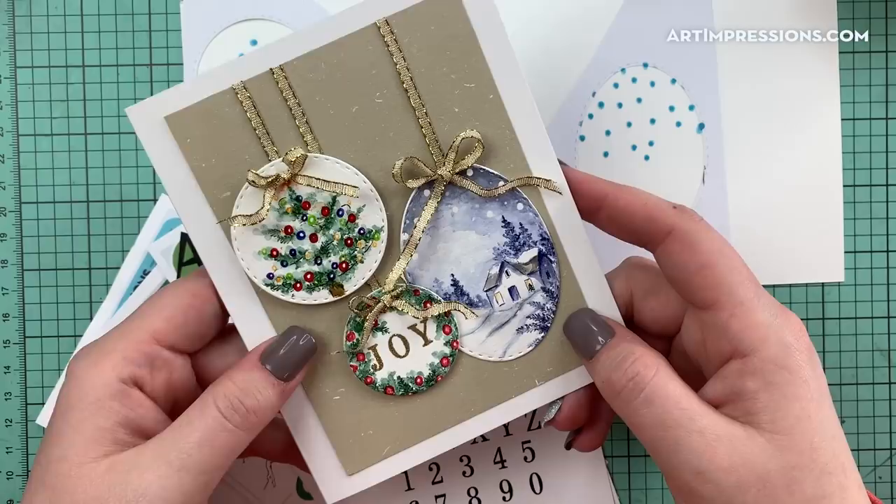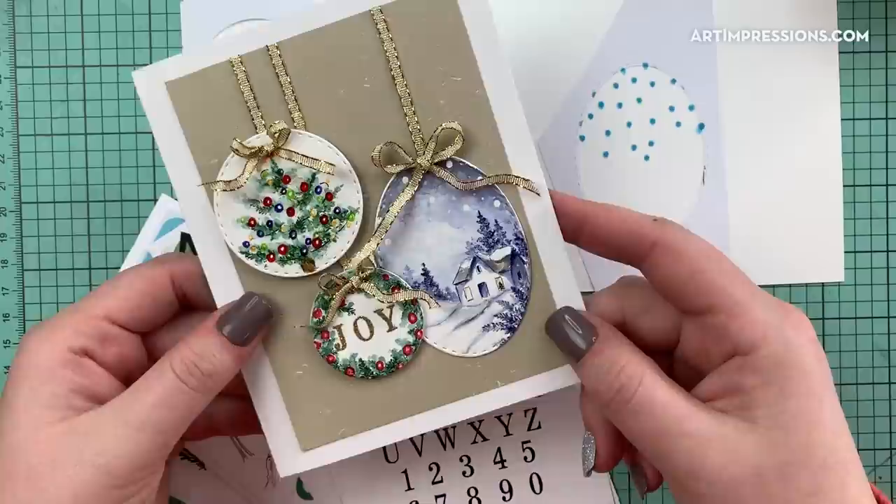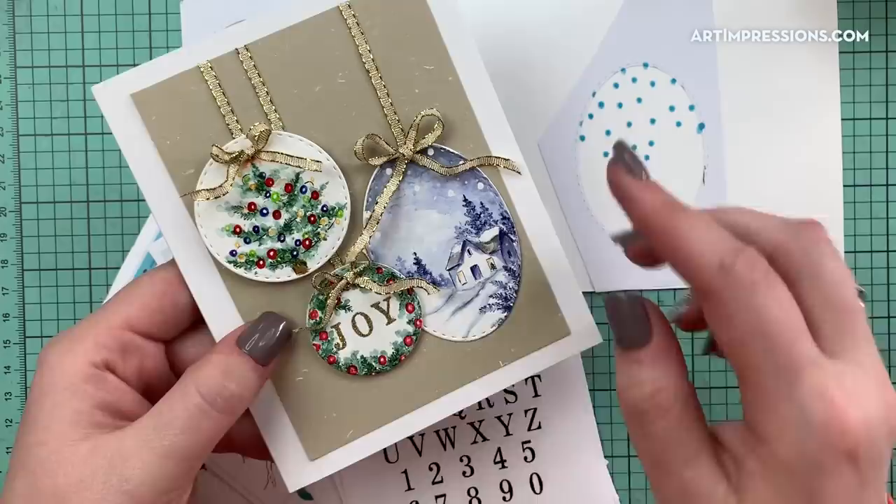Hi everyone, welcome back to Art Impressions Watercolor Wednesday. This is Kendra Krebs, guest designer this week, and I am bringing you this really fun Christmas-inspired card. We are going to be using the Art Impressions watercolor stamps to create three beautiful ornaments.